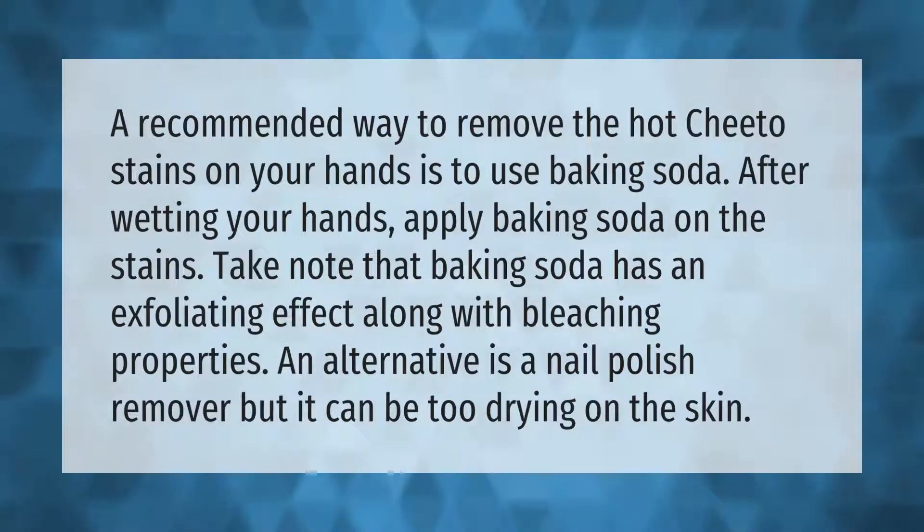A recommended way to remove Hot Cheeto stains on your hands is to use baking soda. After wetting your hands, apply baking soda on the stains. Take note that baking soda has an exfoliating effect along with bleaching properties. An alternative is a nail polish remover, but it can be too drying on the skin.